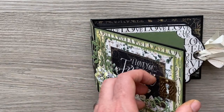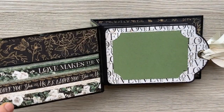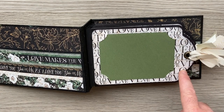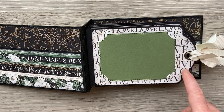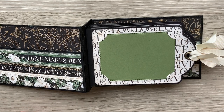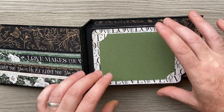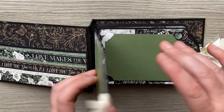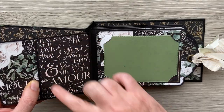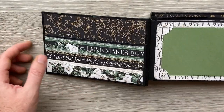Well when you open it up you'll notice they're not just regular pages but they're pages made from G45 large tags. It looks like the regular size tag, which they are, but I've used the large tag trimmed some off, and I'll show you how I turn it into a pocket page. Here's the bit I cut off on the back, but before we get on to the pages...